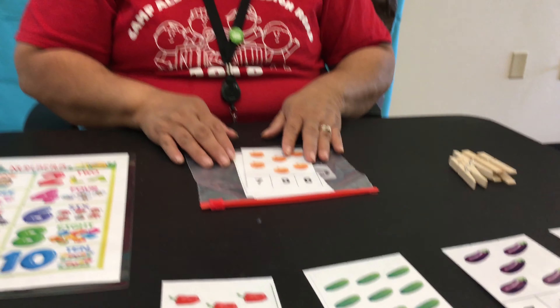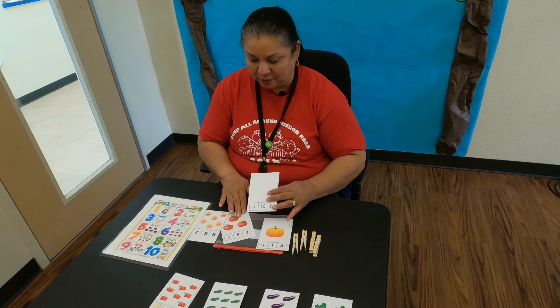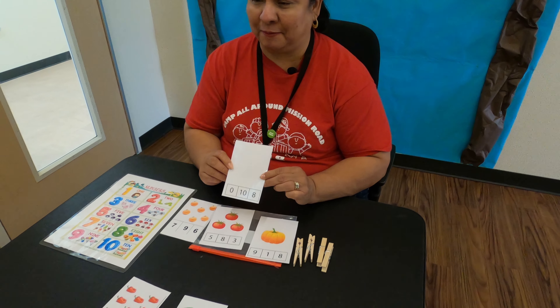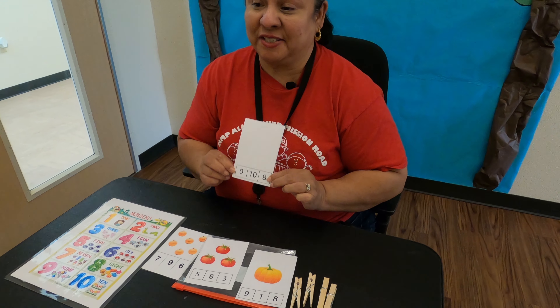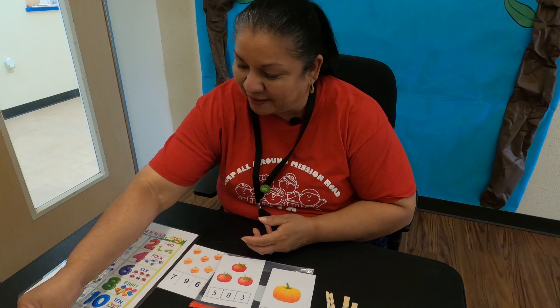Once you're done campers, you should have a clothespin on your cards. Let's do this one together before we part — this one has nothing on it. What do you suppose it could be? 0, 10, or 8? If there's nothing there, then that's a 0, because there's nothing to count there.